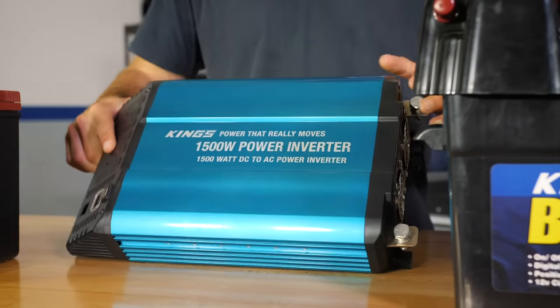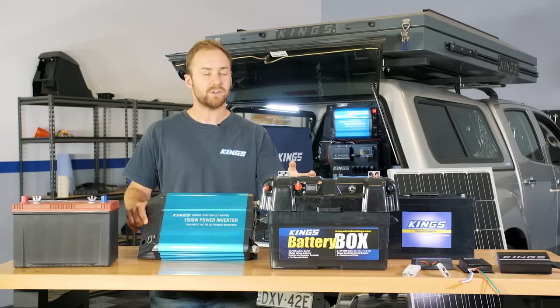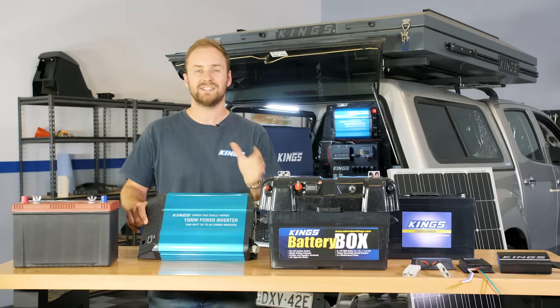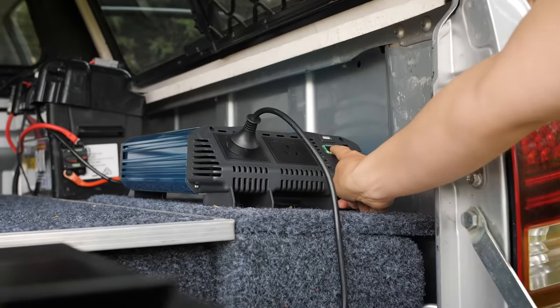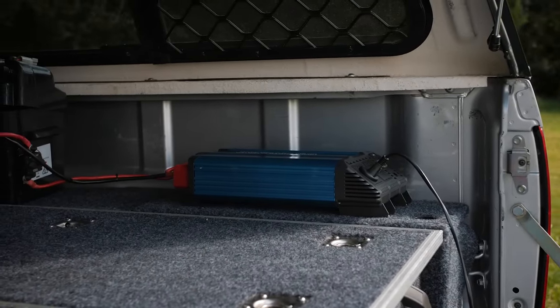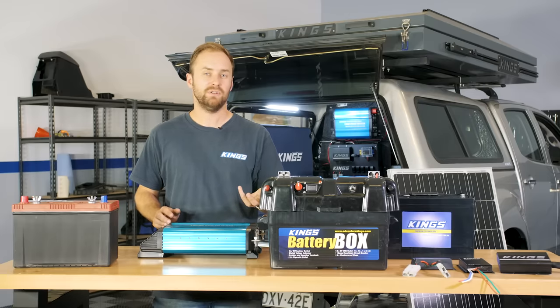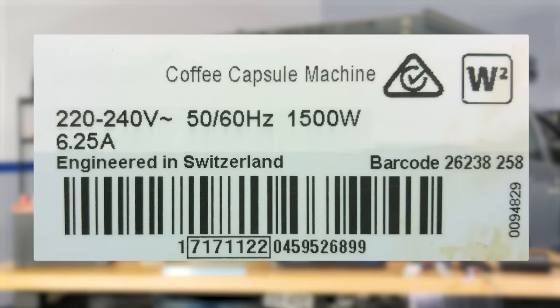Another benefit of running two batteries is that it makes it much easier to run high-power accessories like inverters. One battery would run an inverter quite easily, but if you've got more 12 volt gear and accessories, having two makes everything work better. Running an inverter at full capacity draws a lot of power — this 1500 watt unit at 12.5 volts is drawing about 120 amps. To work out how many amp hours your inverter will use, find the watts of the appliances you're running (usually on the back of the appliance), then divide that watts figure by your battery voltage.